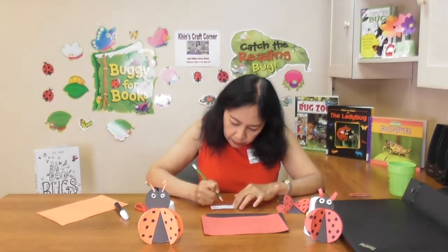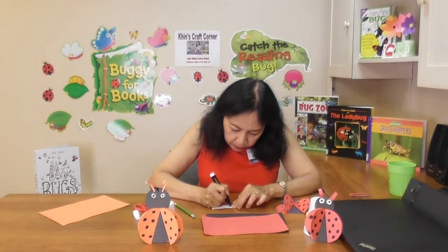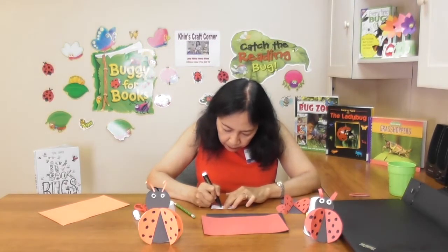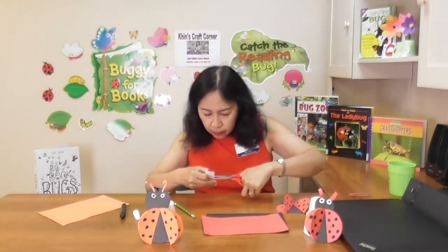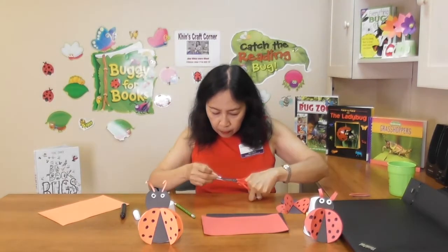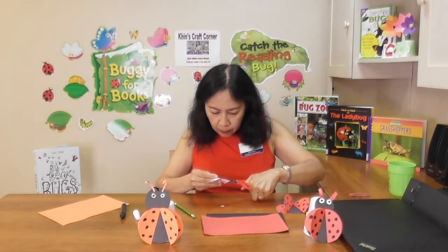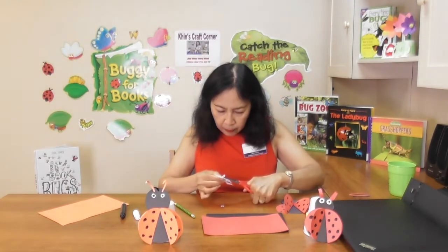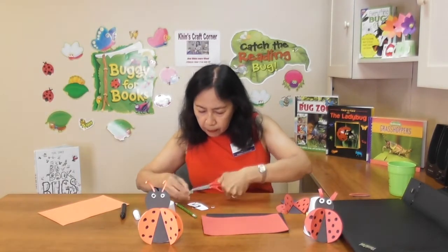On a small white paper, trace or draw two small circles. Color the center black. Cut those two circles out and glue the eyes on the head.